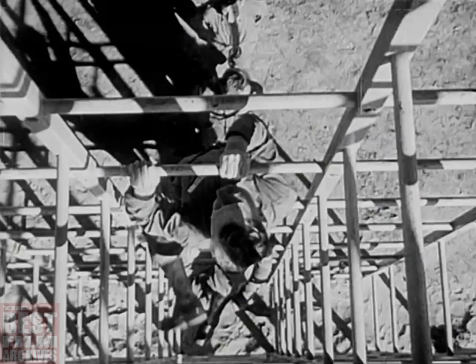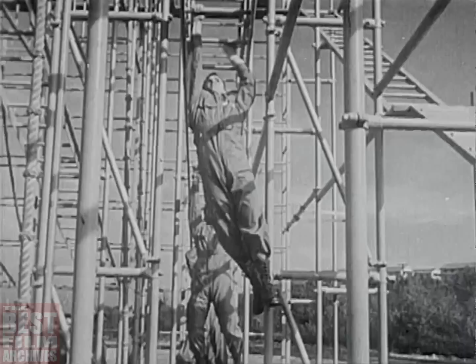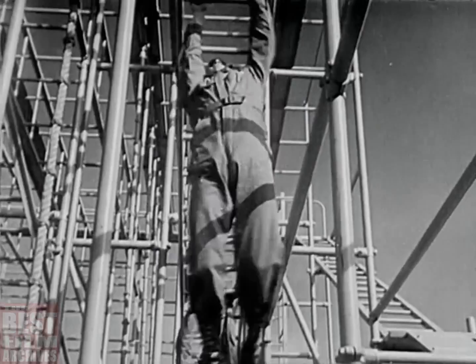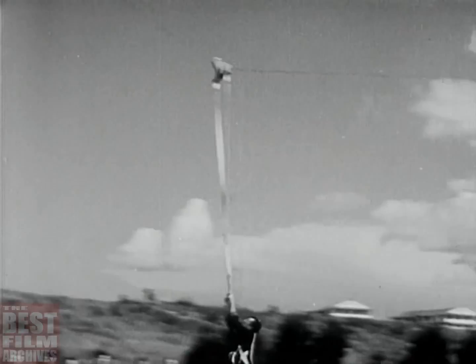Our man begins by learning to jump, to tumble, to fall. Here's a machine that builds bodies. The training gets tougher. Up in a harness for a quick slide to the ground, to give him the feeling of movement in the air.